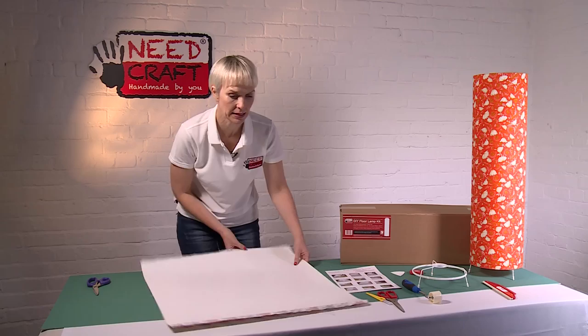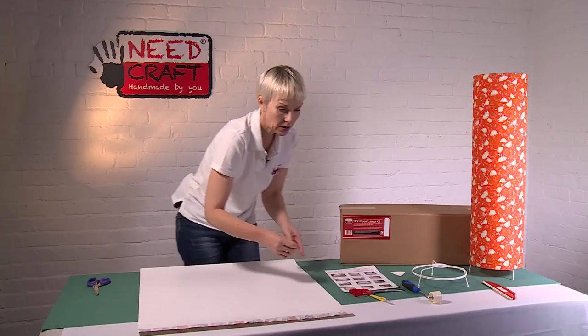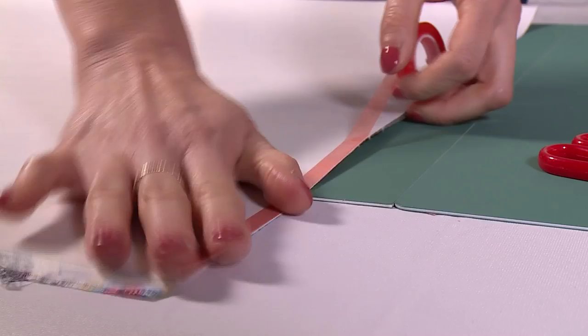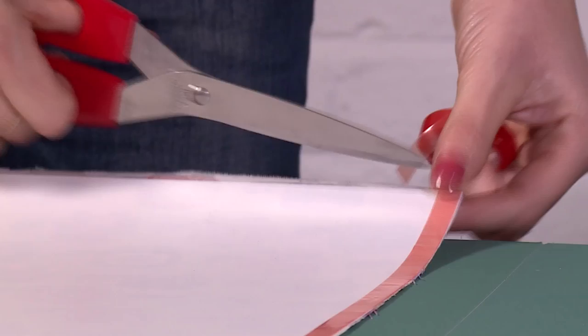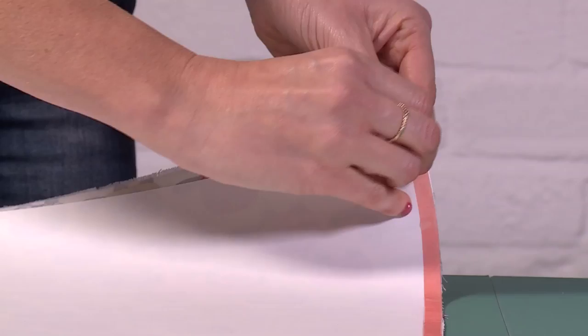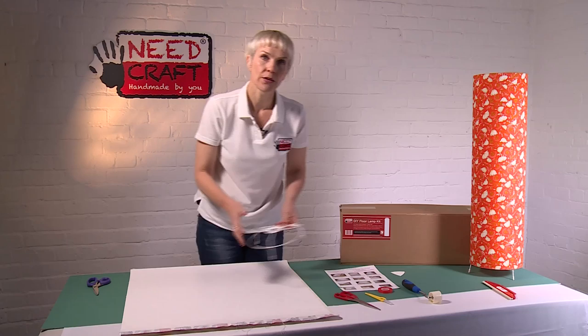We've just got one more stage to do on the PVC. Take your double-sided tape and along one of the long sides — between the kiss cuts — attach the tape just on the PVC, not on the fabric, as close to the edge as you can. Snip the tape away, then remove the red backing tape carefully so you don't accidentally lift up the tape as well.